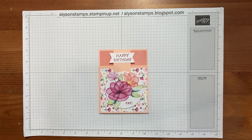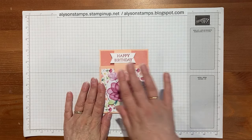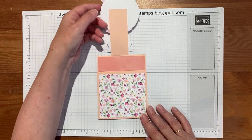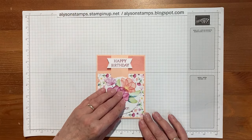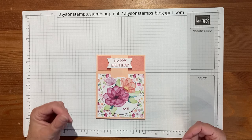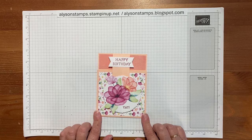Hello everybody, welcome to my channel. Today I'm going to show you how to make this flap over fun fold card. I've done them where the hinges come from the side, from the left, from the right. This time it comes from the top so it flaps up and then it opens. The thing I like about fun folds like this is it sort of extends the suspense of getting in to see what the greeting is - you're making the recipient work for their delight.